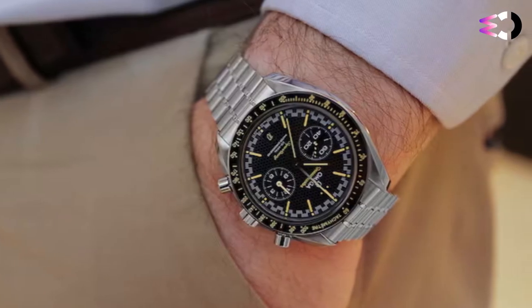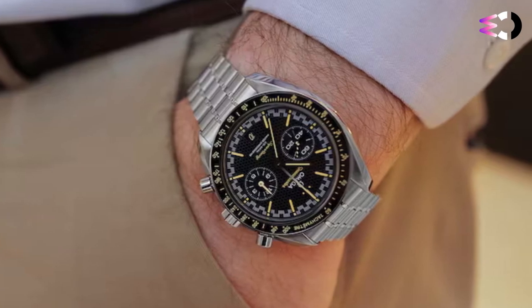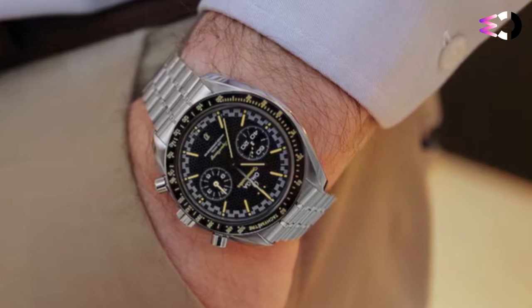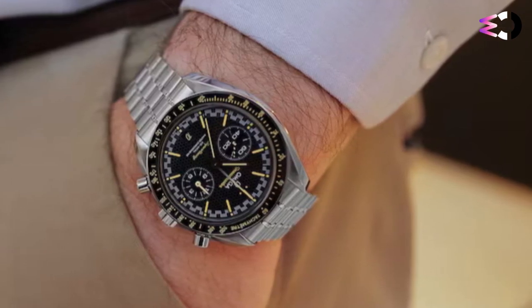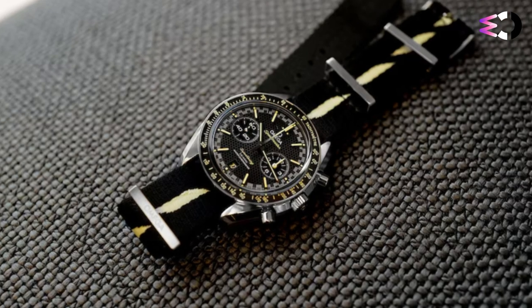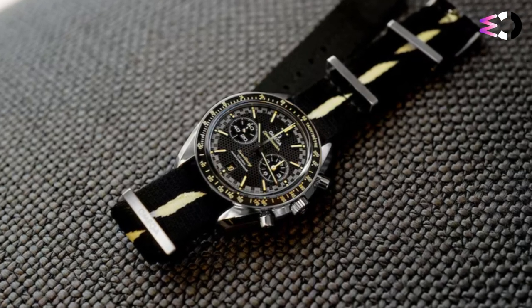Is this my favorite Speedmaster ever made? Not particularly. For my personal taste, the innovation inside is more alluring than the watch itself. That being said, the Omega Speedmaster Super Racing is an objectively good-looking watch, so long as you do not have an aversion to yellow accents.